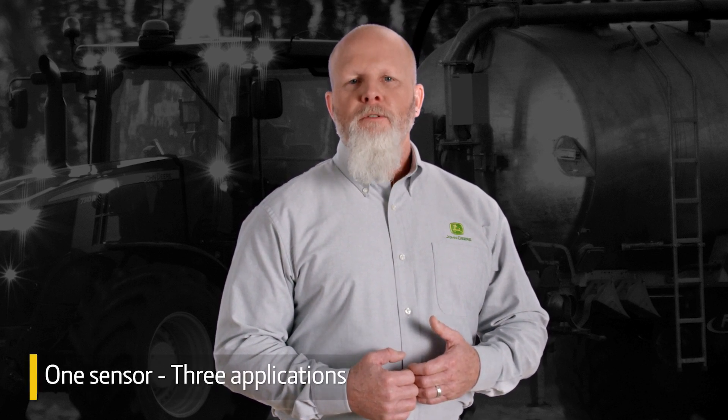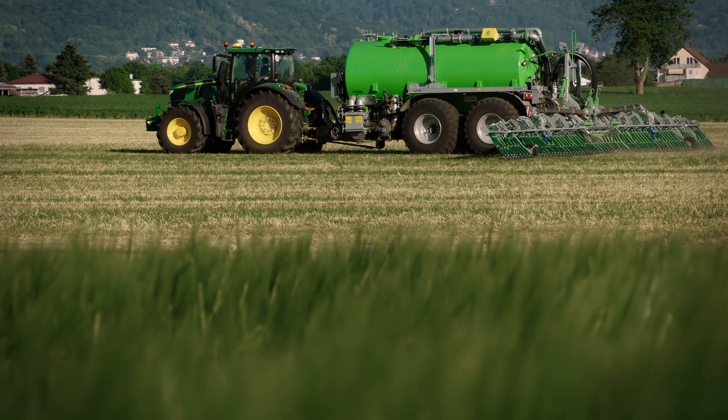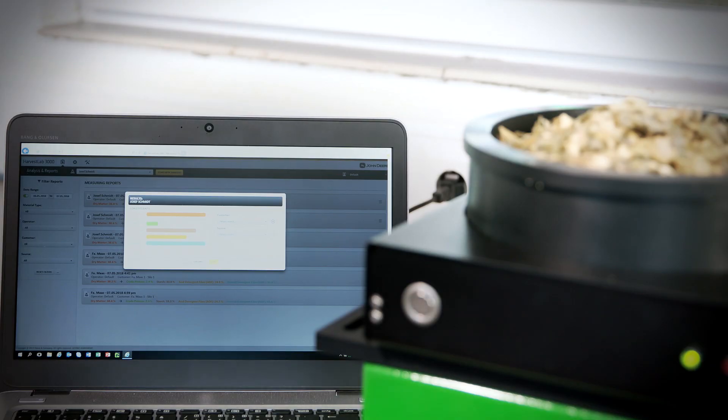This as-applied data can also be shared with trusted advisors and help with compliance reporting. As an added benefit, you can use Harvest Lab 3000 for three applications, which gives you an even better return on investment: applying liquid manure, during forage harvest, and as a tabletop analyzer for feed rations.